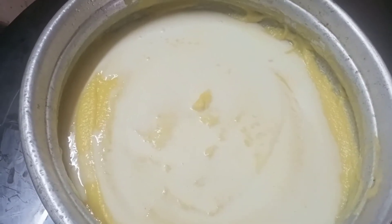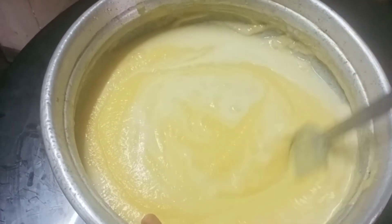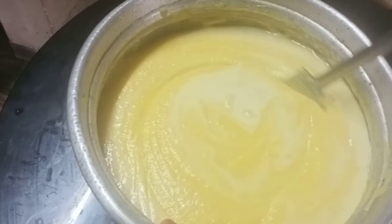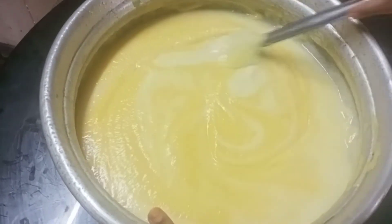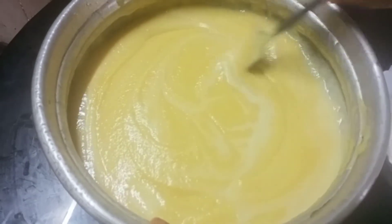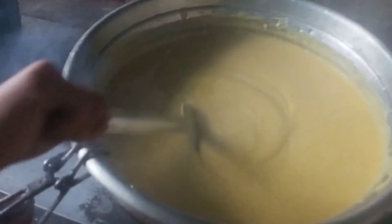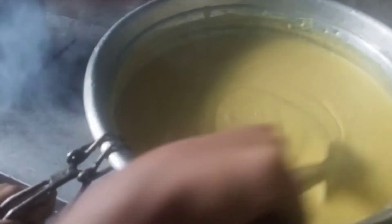Let's mix the cake in the pan — mix it well. We will filter it so we can feel the taste, which is very neat.